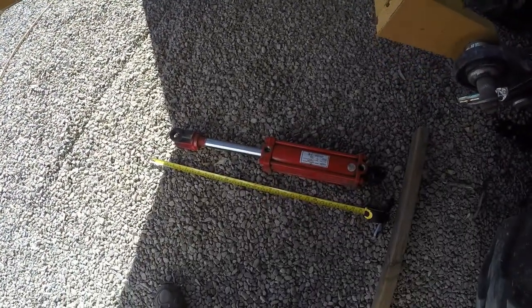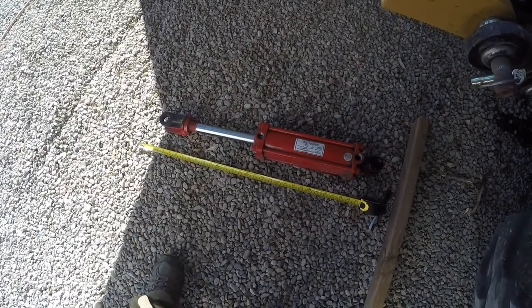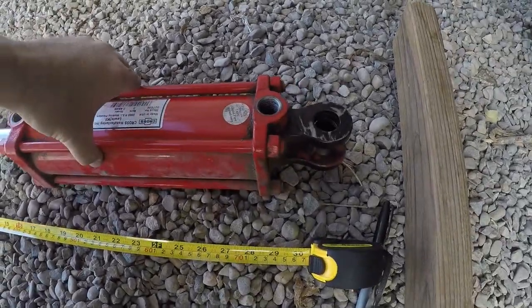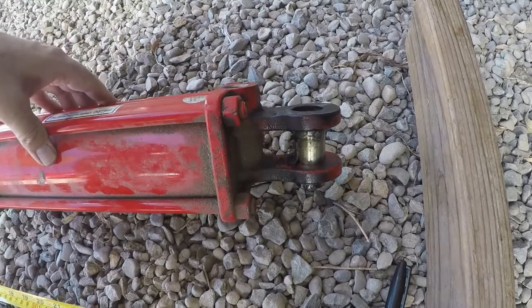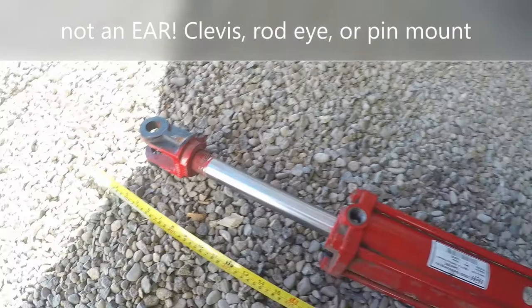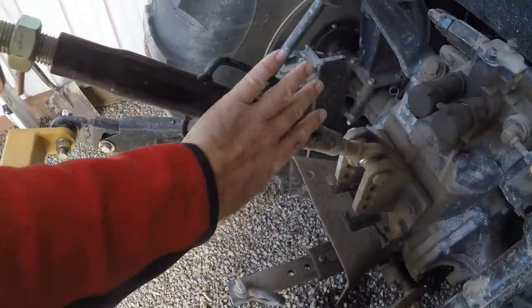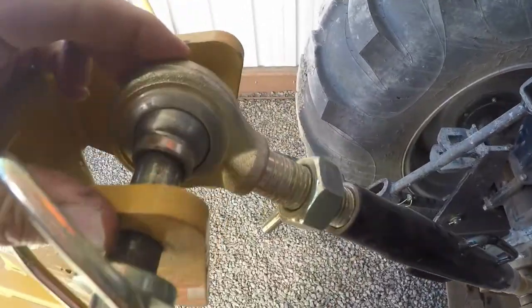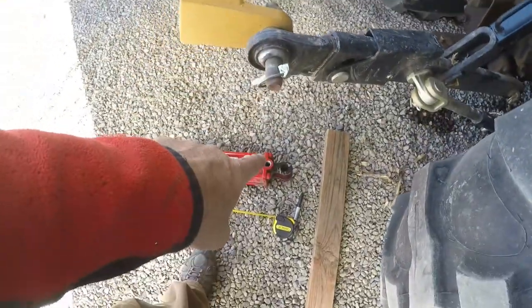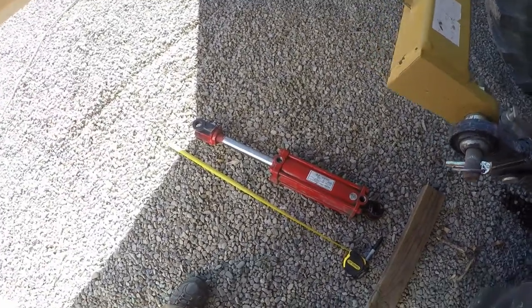So I'm thinking about putting this hydraulic cylinder on there. Now, if you watched my other video on using this as a hydraulic top link — not a great idea, from what a lot of people were commenting. What they were saying is this might not be the greatest cylinder for that, because it has two ears on each end, and that can bind with the side-to-side movement when using it as a top link. A manual top link only has one joint on each end, so this can bind and potentially bend or break something.